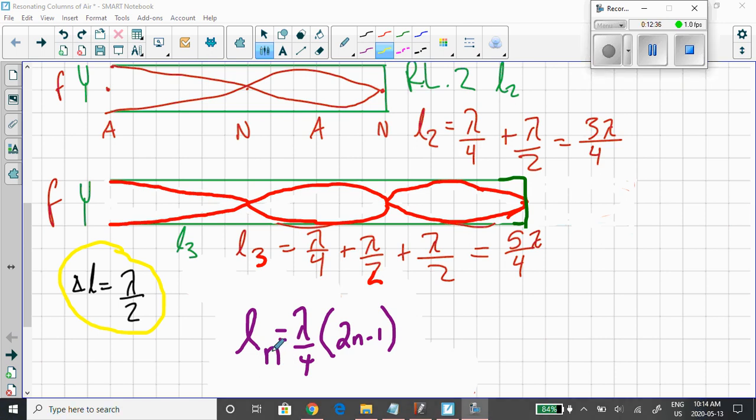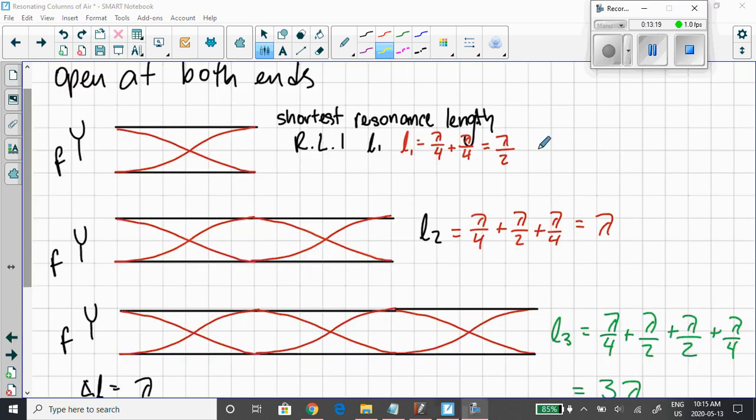We now have an equation that will tell us the resonance length for any of the resonance lengths for a closed-at-one-end tube: Ln = (2n − 1) × λ/4. For example, if n = 1: two times one minus one is one, times λ/4 gives λ/4 — that works. For n = 2: two times two minus one is three, times λ/4 gives 3λ/4 — that works. This equation works all the way to infinity for an air column closed at one end and open at the other.